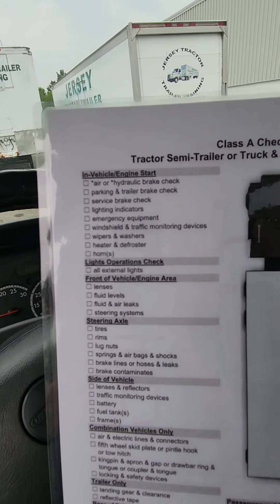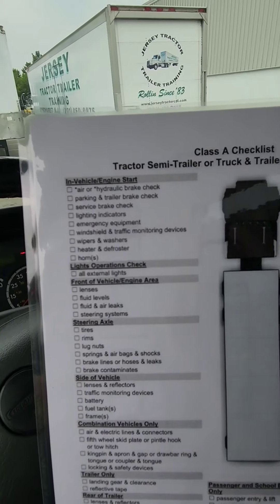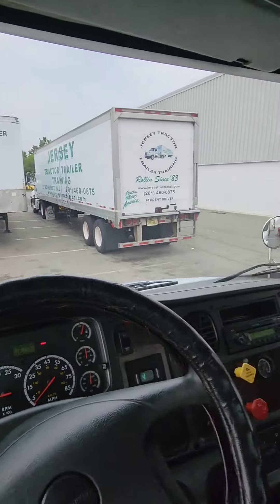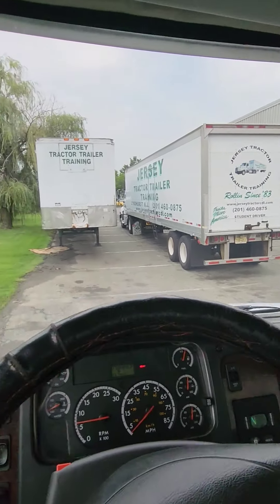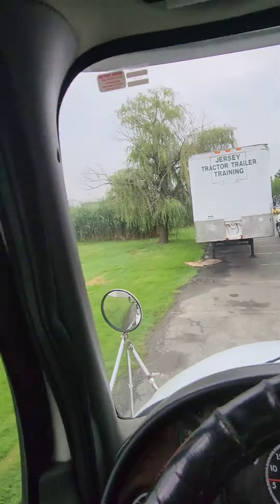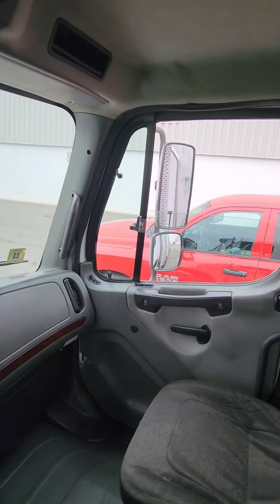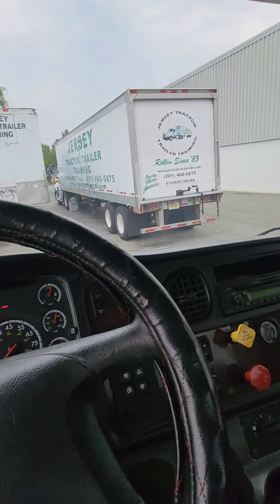Emergency equipment done. Windshield and traffic monitoring devices — that's mirrors. My windshield is clean, not cracked or broken, no cracks larger than one inch, no illegal stickers. My windshield seal is in good condition, not dry-rotted, no visible leaks. My mirrors are adjusted to my driving — they are clean, not cracked or broken, no cracks, no illegal stickers.